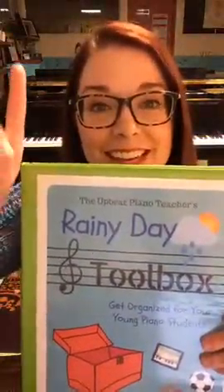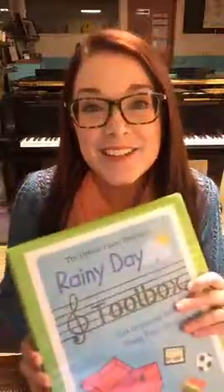Like I said, this is a totally free download. All you have to do is click the link above. And stay tuned because I'm going to be coming back later on this week to talk about some of my favorite rainy day ideas for little piano students. Take care!